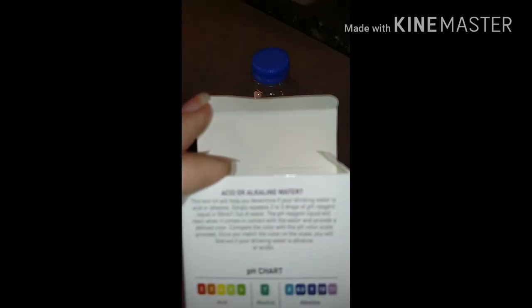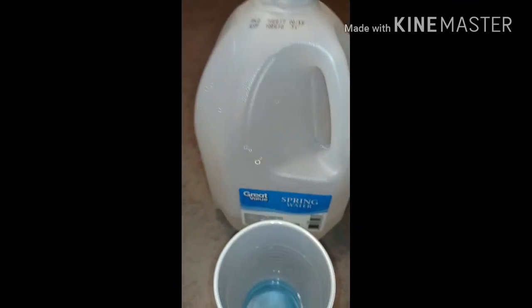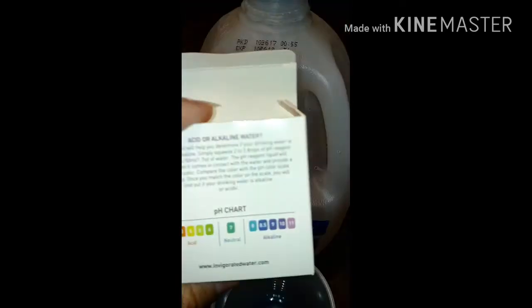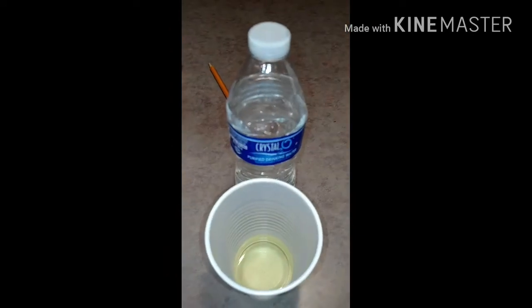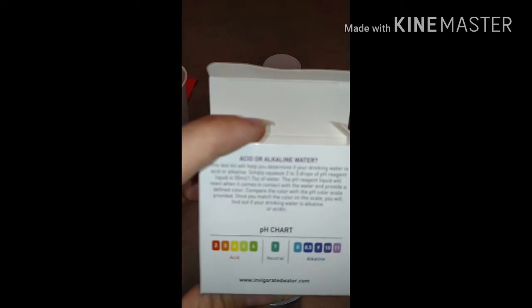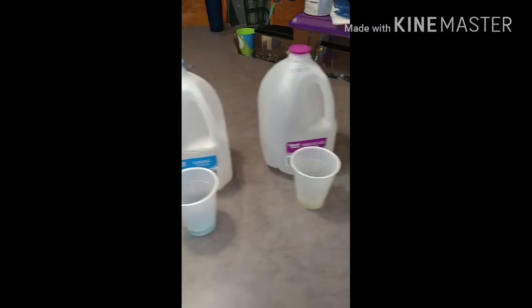Sam's Choice — acidic, coming in at a five on the chart. Great Value distilled — very acidic, coming in at a four on the chart. Great Value spring water — coming in at an eight, just barely above neutral in the alkaline area. Crystal 2O from Save-A-Lot — coming in at a four, acidic. Tap water from our sink is coming in at an eight, just barely above neutral in the alkaline area. So the best two we have here are the tap and the Great Value spring water — the only two that tested to be alkaline. All the rest tested to be acidic.